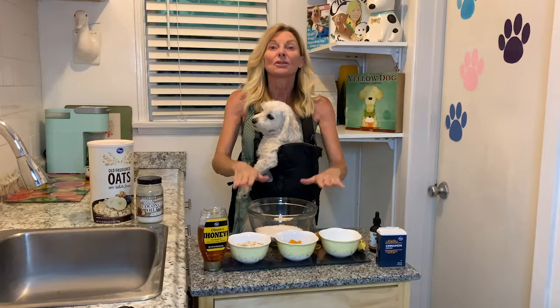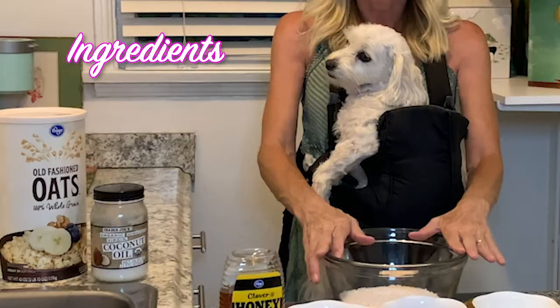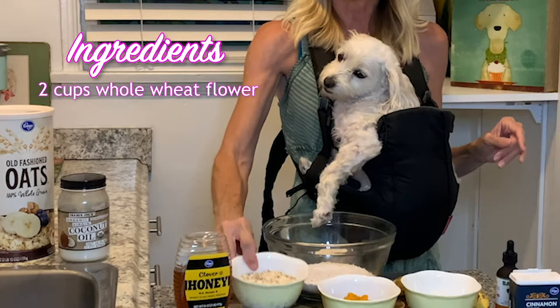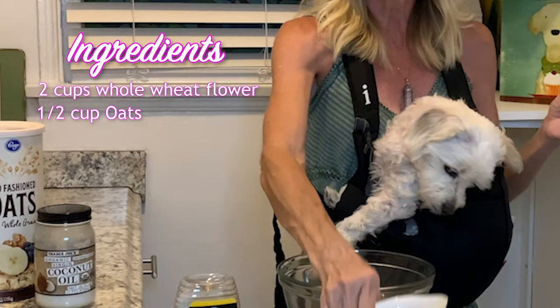We're going to use two cups of whole wheat flour — any whole wheat flour will do. Always try to get organic; if you can't, it's okay. We're going to use a half a cup of oats — I just use old-fashioned whole wheat oats. The pumpkin I mentioned: unsweetened with no spices, no added sugars. I just got a regular Kroger canned pumpkin. One egg.